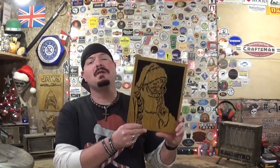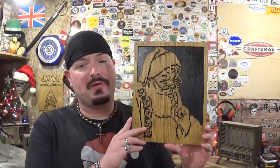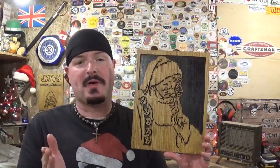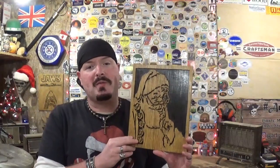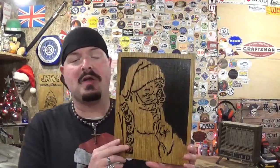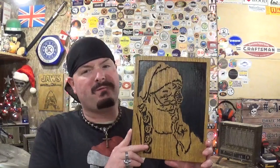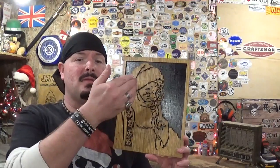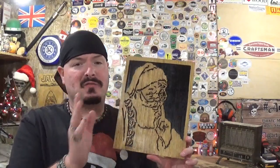Here we have the completed Santa Claus portrait cut out on a scroll saw with spiral scroll saw blades. It was very tedious to cut out — it took me around two and a half hours to do all the cutting because I am not a spiral blade expert. But I did want to do a spiral blade project for my viewers, as it is one of the most requested videos I get. I did not break a blade; I went through three or four spiral blades because when I felt the blade getting dull it would grab and pull the material off the cut line, so I just went ahead and changed the blade.